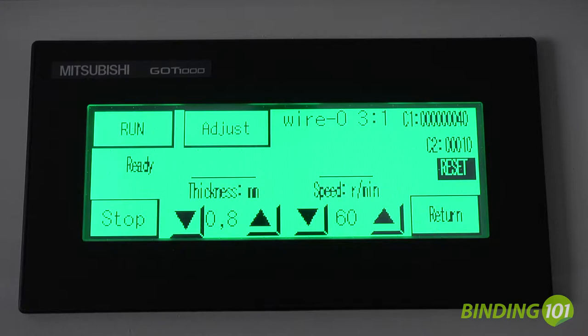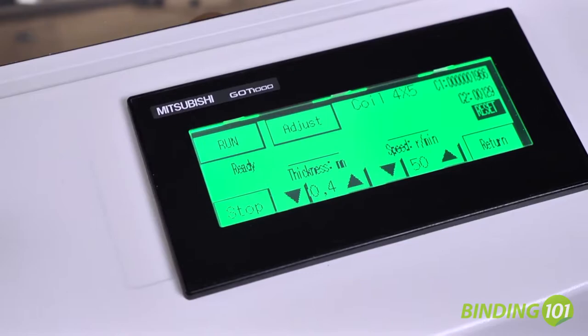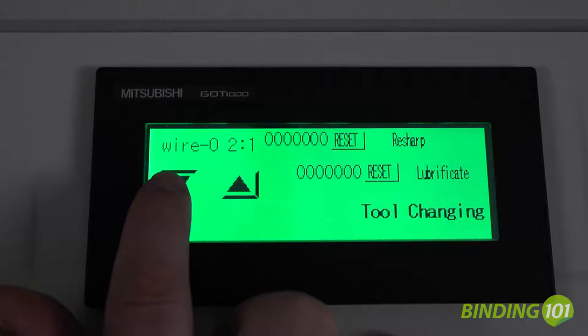The James Byrne DocuPunch Plus has three cycle speeds of 50, 60, or 75 cycles per minute and also an adjustable pick thickness from 0.4 to 1 mm, providing speeds of up to 76,500 sheets per hour for maximum production on a wide range of stocks with trouble-free operation.